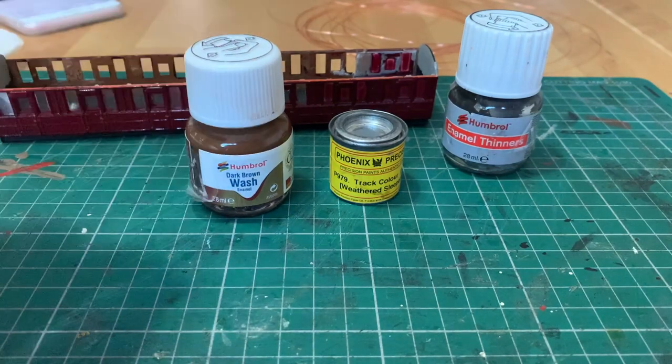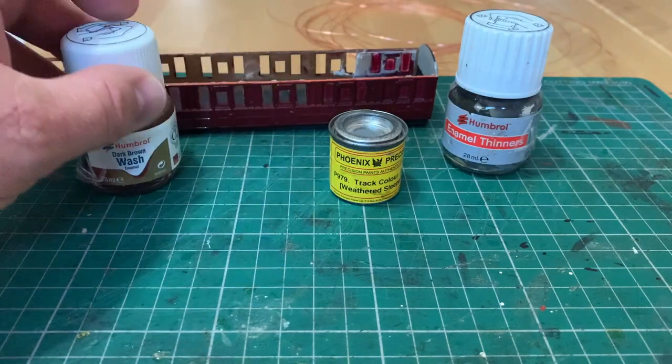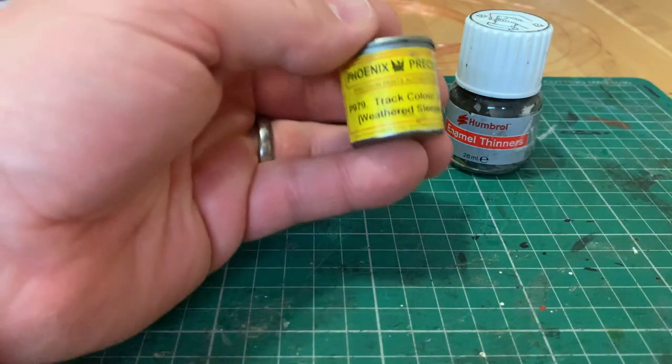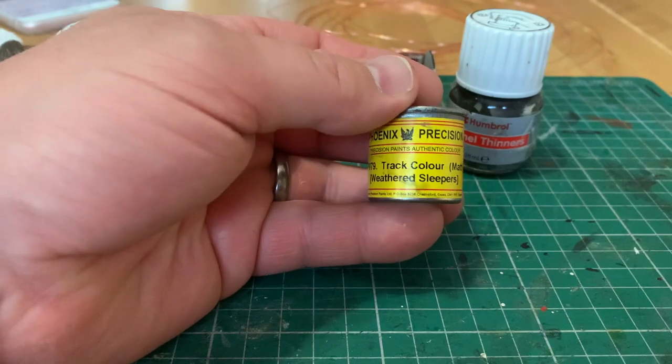I've had these in my kit box for a while: this Humbrol Dark Brown enamel wash and this Phoenix Precision Paints track colour, which is a matte wear-weather sleepers colour.